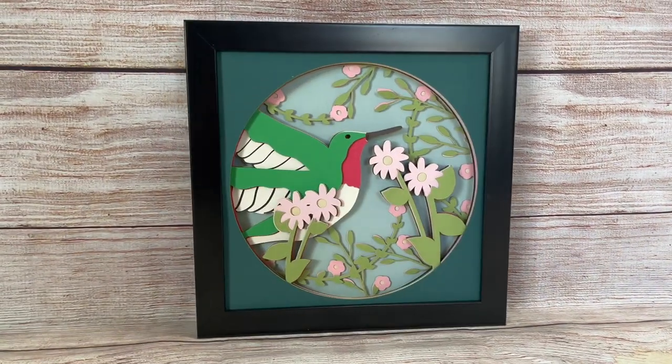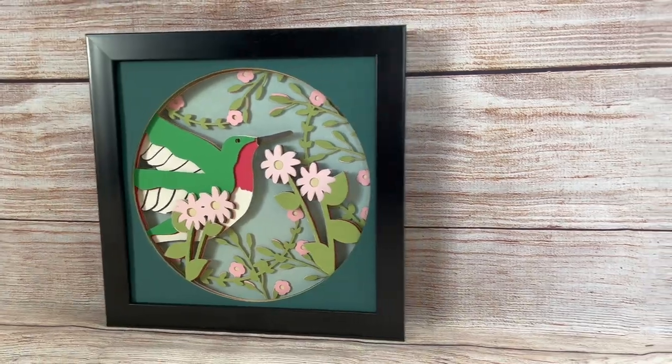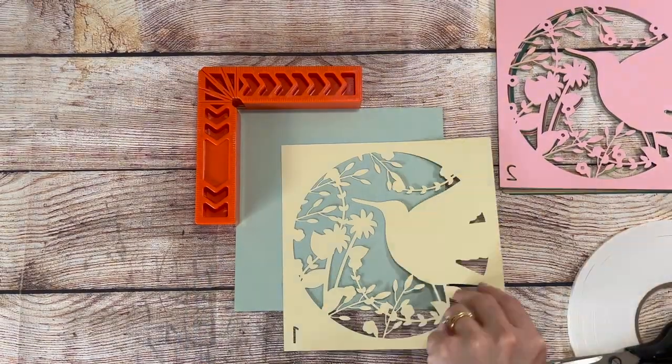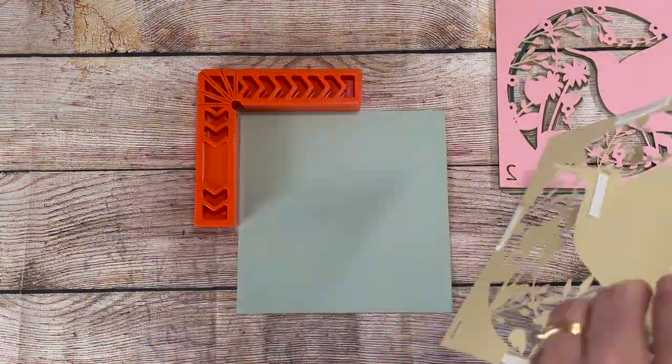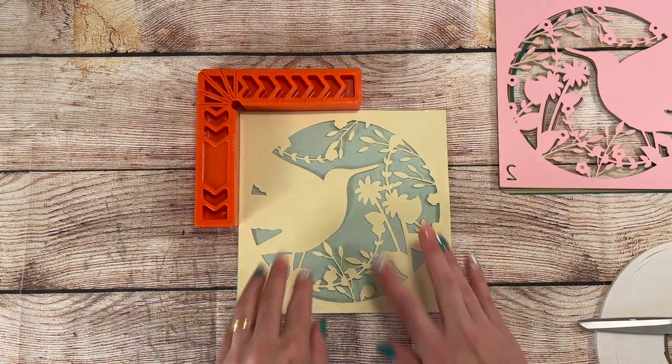Hey everyone, it's Sheena from Crafting Mama Studios, here with another 3D Shadowbox tutorial. Warmer weather is coming, and along with it, hummingbirds. We get a lot of them in our area, and I love sitting on the front porch watching them fly all around.